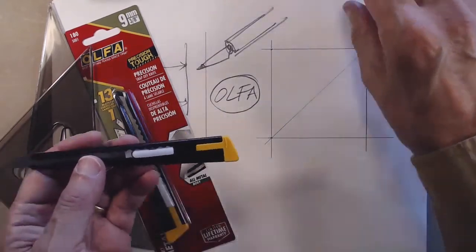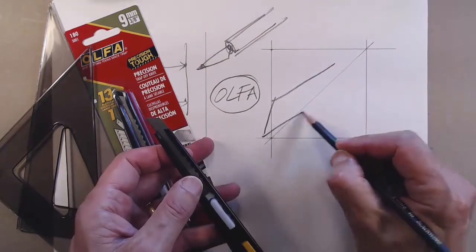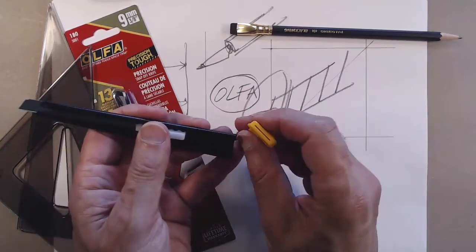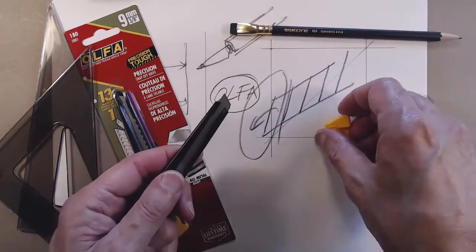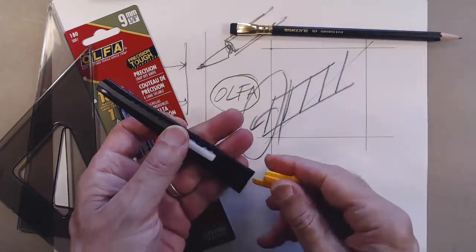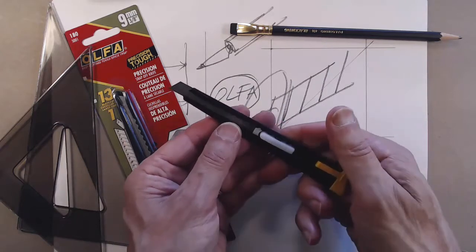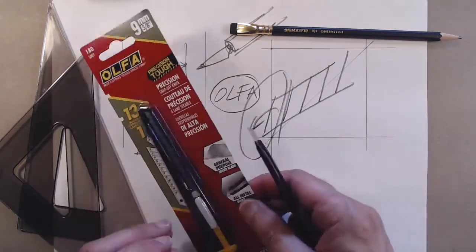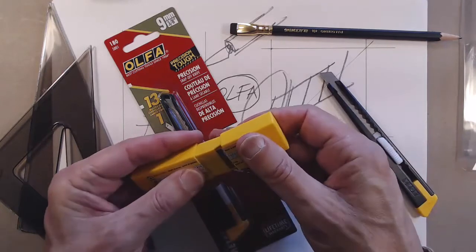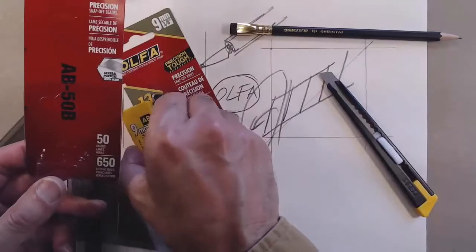The Olfa knife has a series of pre-scored blades. To sharpen it, you use the device on the end — it has a little opening — you line it up and snap one blade off. It's very safe, mechanical, has no screws, and is very efficient. You can also buy extra blades. They're very sharp, so be careful. Exacto brand makes a similar knife but it's not as good — this is the real thing.